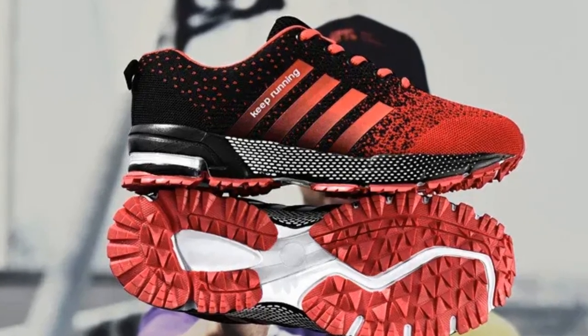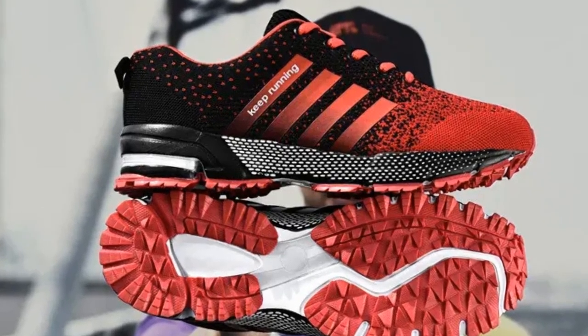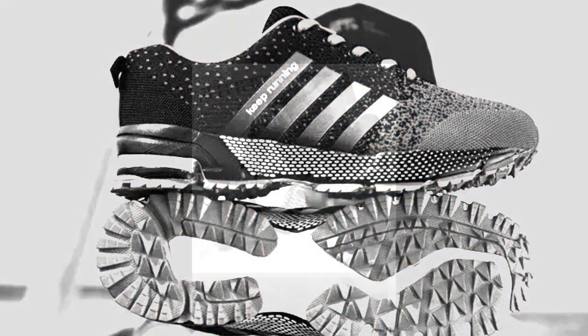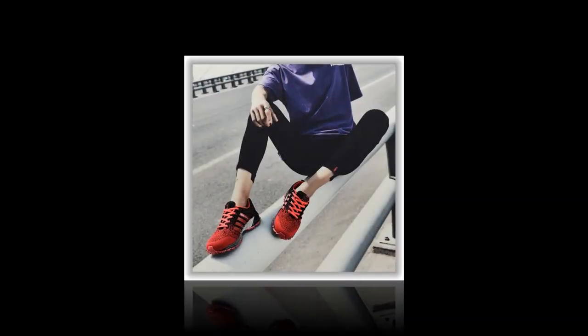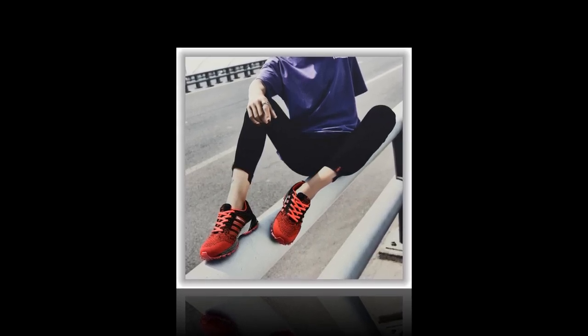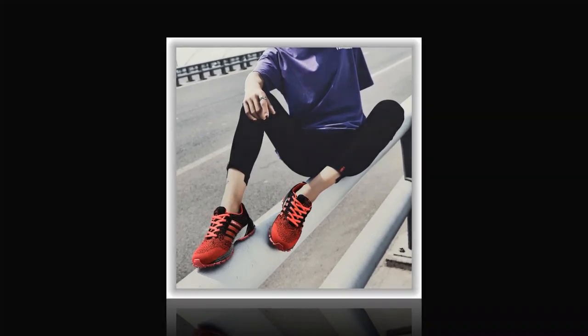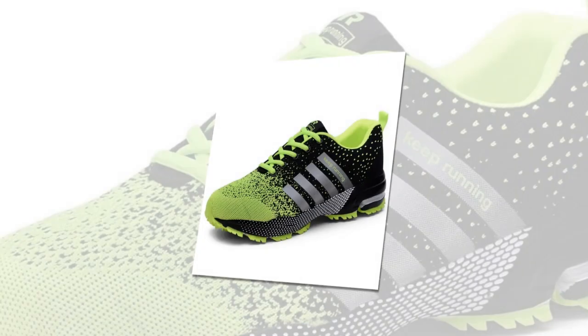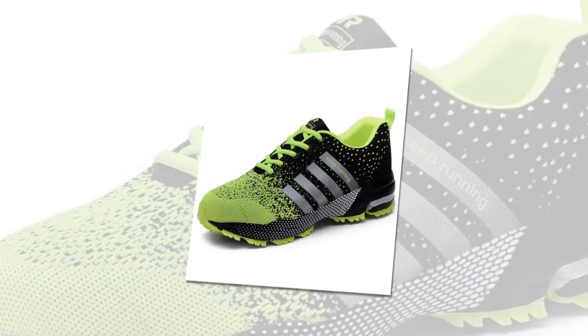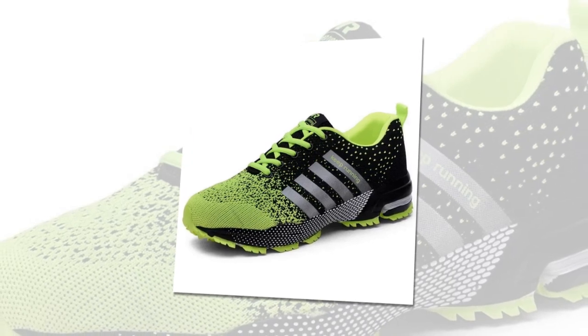Anti-odor technology: the latex insole isn't just about cushioning, it also comes with anti-odor properties. This means that even after hours of wear, your feet will stay fresh and odor-free — a big win, especially for those of us who are constantly on the go. Durable outsole: the outsole is made of rubber, providing excellent grip and stability. Whether you're navigating slippery floors or just walking around town, these shoes offer the traction you need to stay safe.